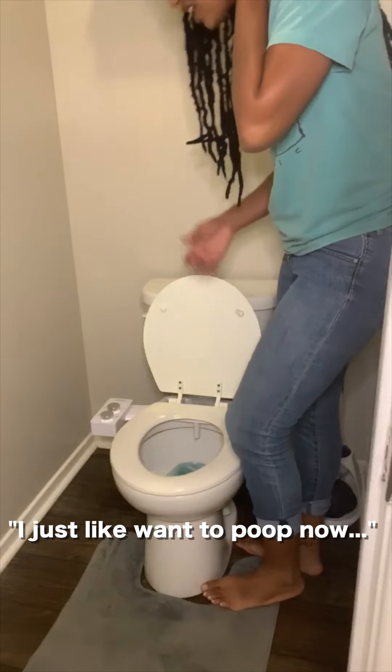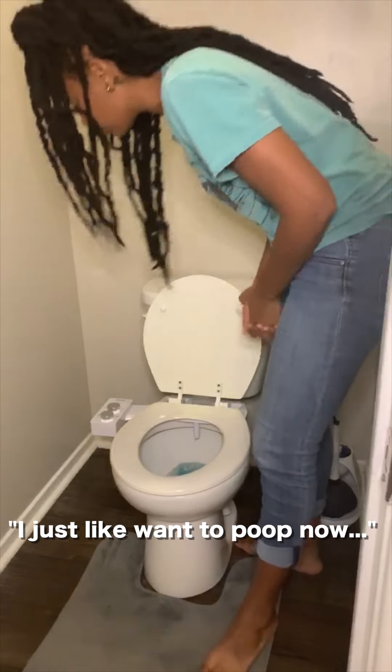I think we put the toilet seat back on, right? I just want to test it now to see if it works. We got it done. The water supply is connected. It's clean.